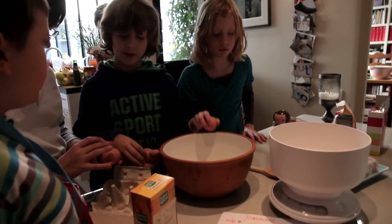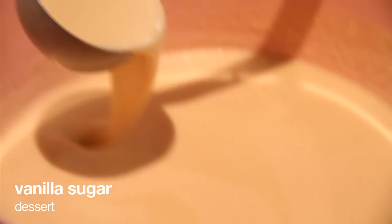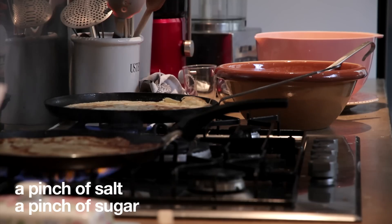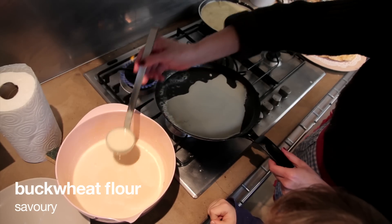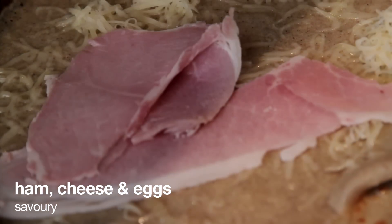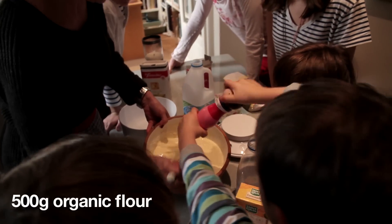So today we chose the crêpes, which is a real family classic recipe. You can add vanilla sugar for a dessert, and there are two variations I would recommend. It's buckwheat flour for the salted crêpes with ham, cheese and eggs — buckwheat is very strong and tasty. The other one is just plain white flour.